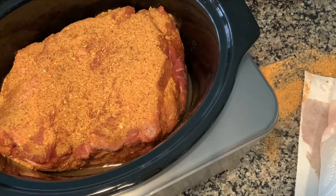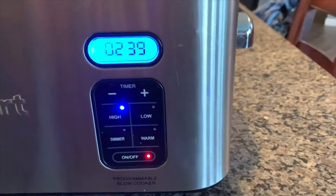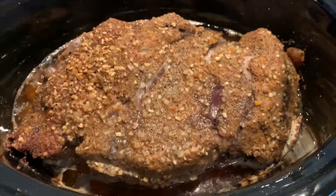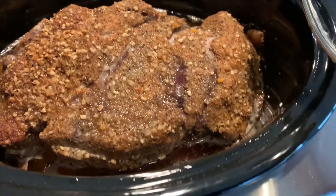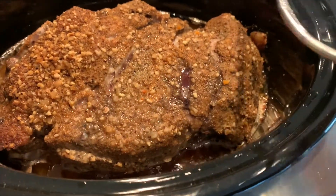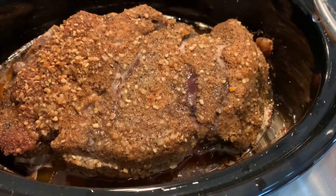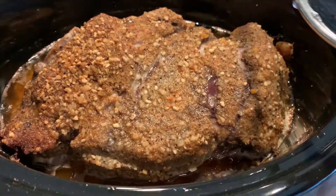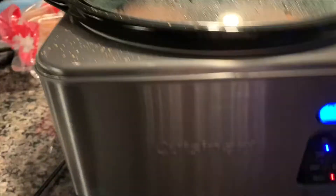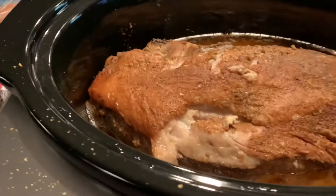You can do low for longer, and once this thing falls apart when you stick a fork in it, it's done. I'll come back later and show you what it looks like. Hey guys, just got about two and a half hours left on the clock and here's what it's looking like. I'm going to go ahead and flip this over and get the other side down closer to the heat — probably not necessary, but I'm going to do that and give it a couple more hours.